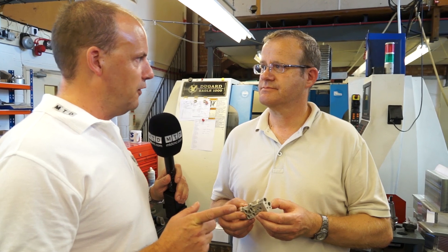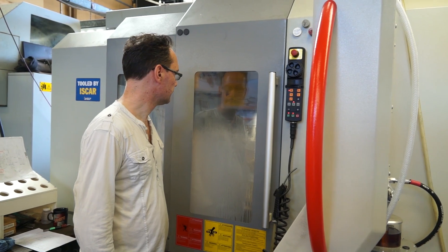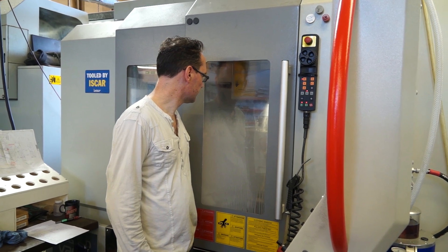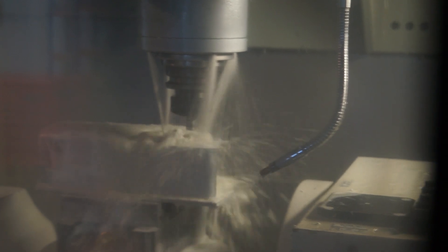Let's have a look at the X5. You bought this machine from Dugard's - did you look at a lot of machines, what made you go for this one? Well, Dugard's is local to us which is always very good for any backup. We've had Dugard machines in the past and found them to be very good, and the machine was very competitively priced. We did look at some others but it really came down to a lot of machine for the price.